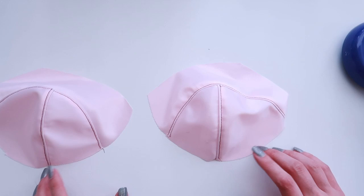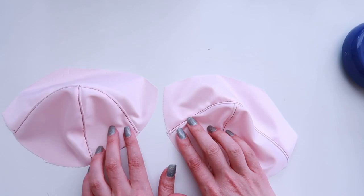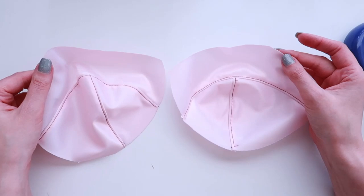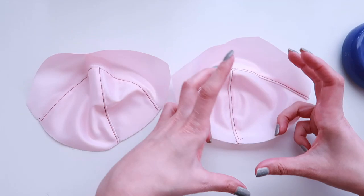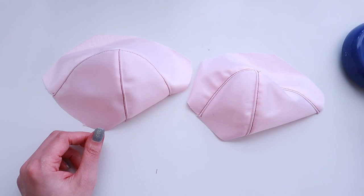Now I have two cup pieces, both ironed. I did make a slight mistake — on one cup I topstitched toward the top and on the other toward the bottom — so be careful to repeat the same direction on both cups. Also make sure you have two mirror image cups and not two identical copies — that has happened to me before, especially when using fabric where I can't easily tell the right from the wrong side.